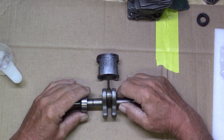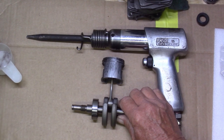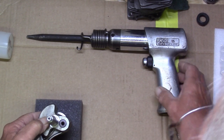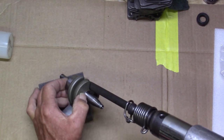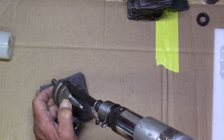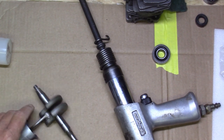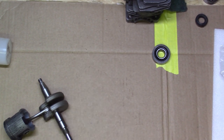These bearings are on there pretty good — not because they were installed that way, but over time they seized themselves to the shaft. With the bearing on there, take a block of wood, set your shaft on it, and use an air hammer or hammer drill right down on the edge of that bearing. Don't worry about tearing it up because it's probably done anyway — just hammer it and it comes right off. If you don't have an air hammer, you'll have to research other ways to get that bearing off.